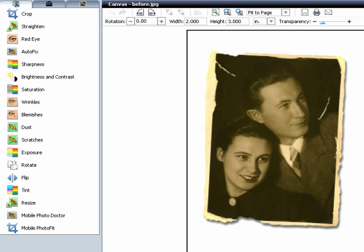Every photo has different problems. This one has scratches that need repair. It's faded, scanned in at an angle, and the edges are ragged. To repair the scratches, make sure that you're in the Fix Your Photos tab and click the Scratches tool.